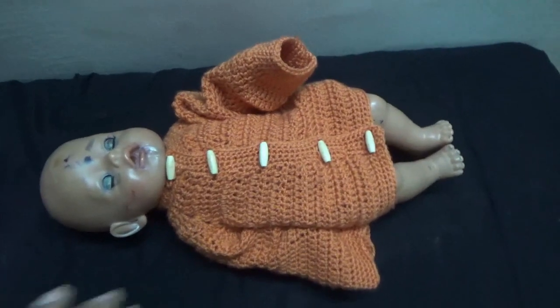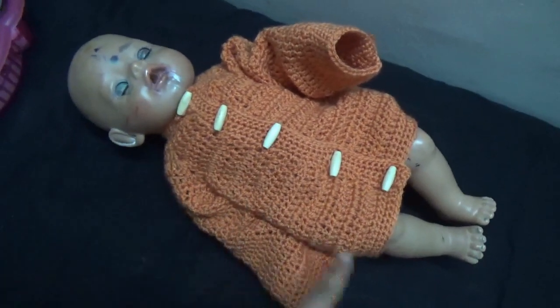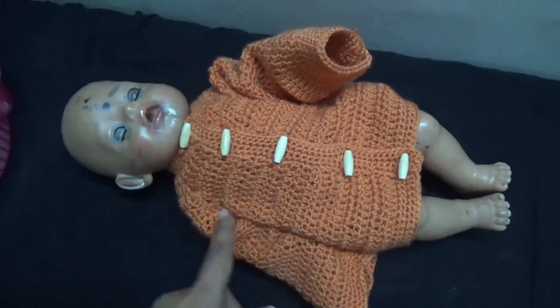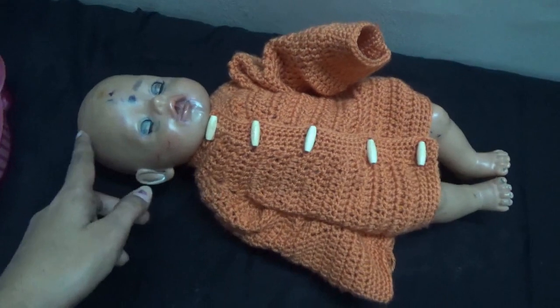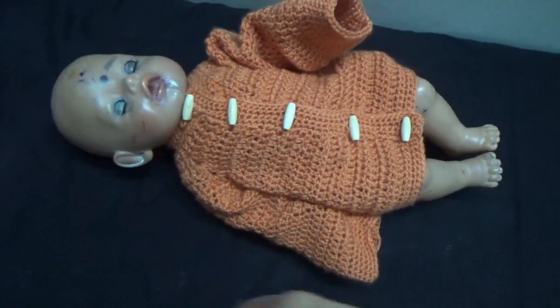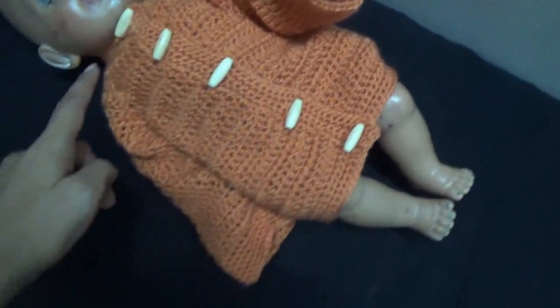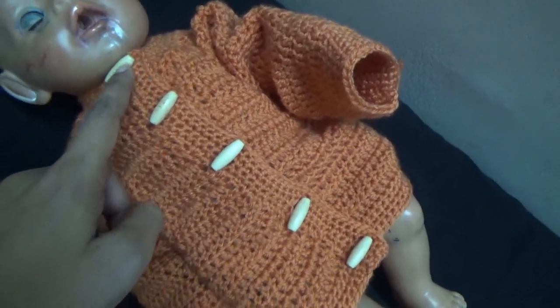This is the size of the doll. This doll is 17 inches from head to toe. This is the collar button.